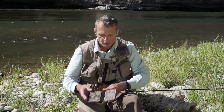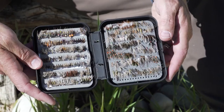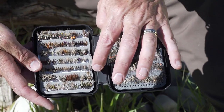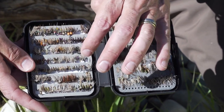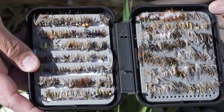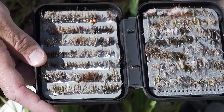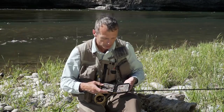Soft tackles are just small flies with soft little hackles and little bodies. They simulate emergers, nymphs, drowned insects, and the large ones can simulate fry. So they simulate a lot of things that are under the surface film. Soft tackles are eaten prolifically by fish, well worth fishing — and that's why we're starting with this episode on soft tackles.